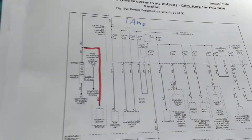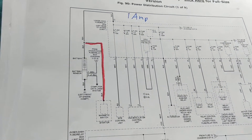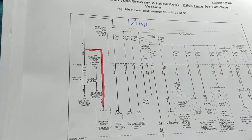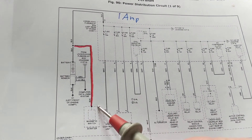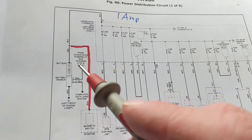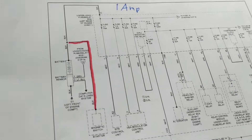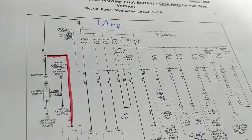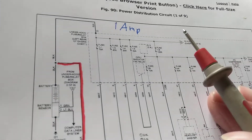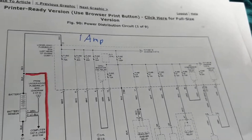Now we have a parasitic draw. The rules for nowadays vehicles are: you cannot disconnect the battery terminals to measure and put a current meter in there. Once you break the circuit — regardless of whether you're taking out a fuse or taking off the terminals — you're breaking the circuit. Instead of the modules being asleep, they'll be awake. So you have to do it a different way. You can see videos on the channel of Joe Electronic Schematics for Auto.